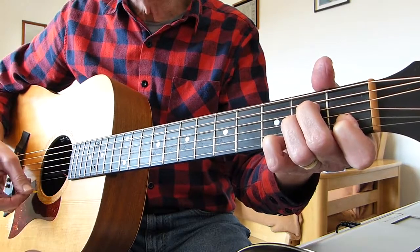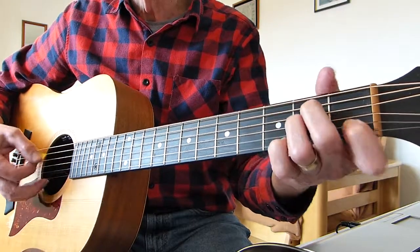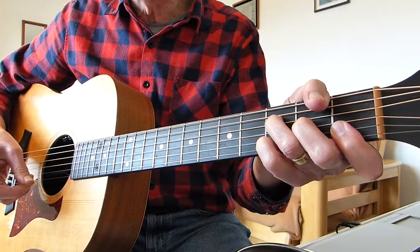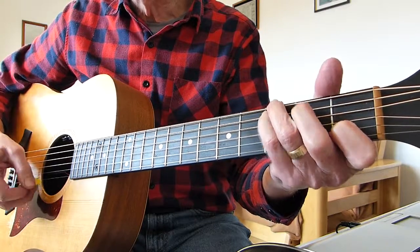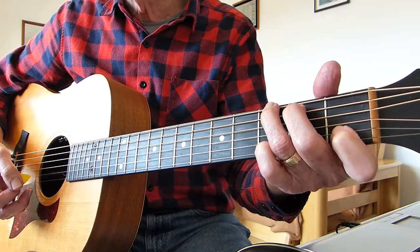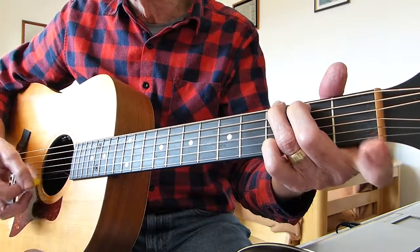The second chord is F with the pinky still on the third fret of the first string. Then we go to a C chord, then to a G chord, and we hammer in the suspended fourth — first fret of the second string with the first finger.